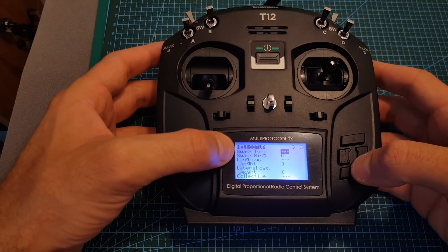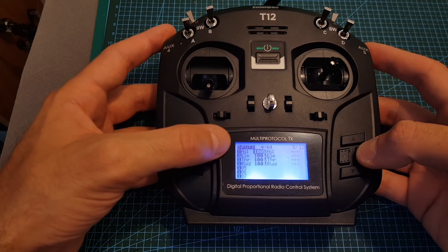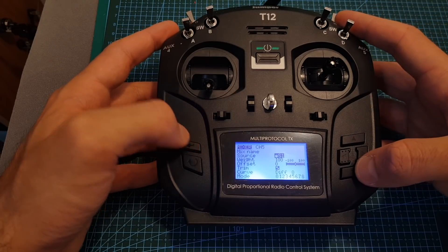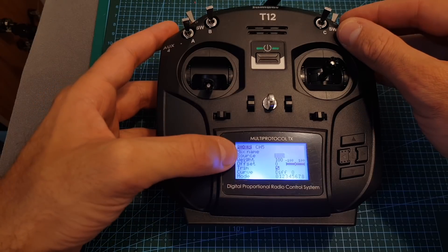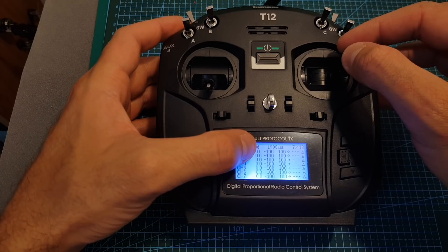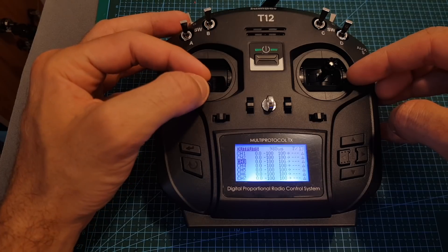On the next page we can find configuration for helicopters, then we can set flight modes — which I don't use because it has been configured already on Betaflight when using racing quadcopters. Then we can configure the inputs. Under the mixer, for example if you want to configure channel 5 to use one of the auxiliary channels, press enter, go to source, press enter, and then just move the switch you'd like to configure — it automatically detected switch D. Then we can set all other settings. Under the output map, for example channel 1 is at 1500 at midpoint, moving all the way between 2000 and 988, and channel 3 is configured as the throttle going up to 2012 and down to 988.